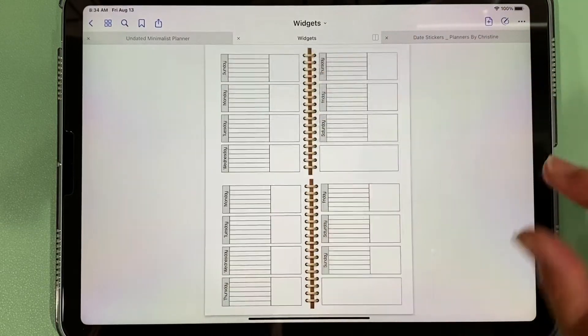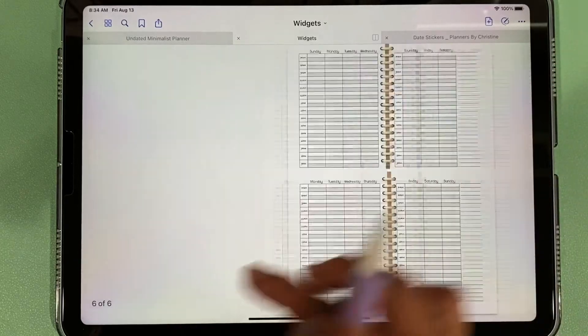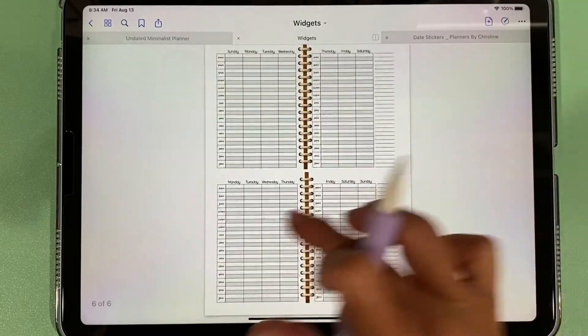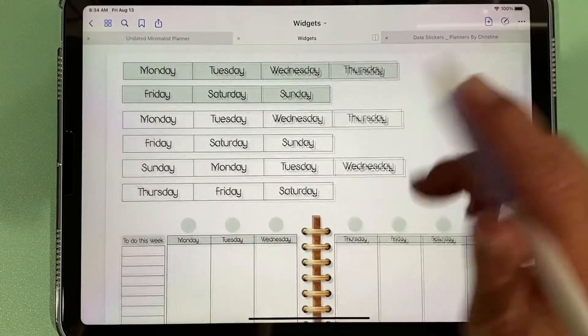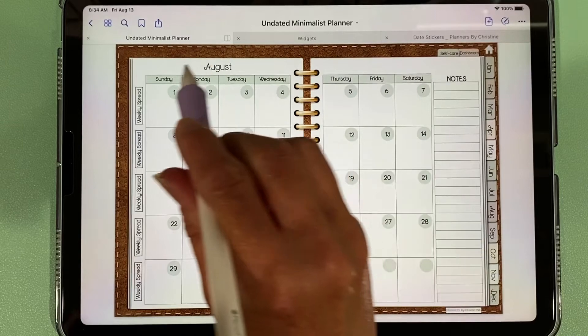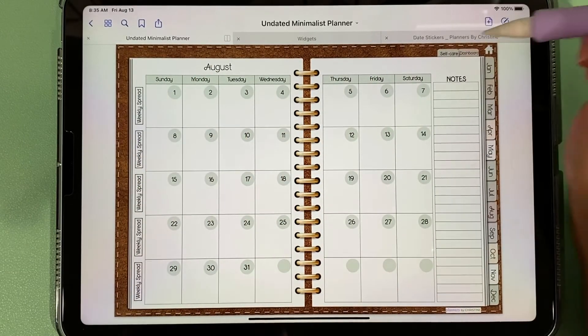There are four other weekly layout options available in both Sunday and Monday start — giving you a variety of looks to choose from so you can create it however you'd like. Also, if you prefer a Monday start in your monthly spread, you can copy out those headers and paste them over the default headers to customize it however you'd like.